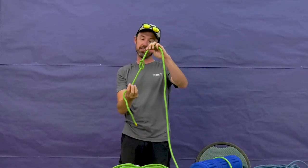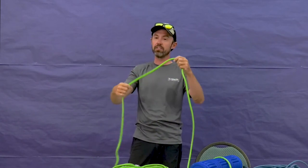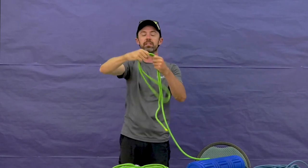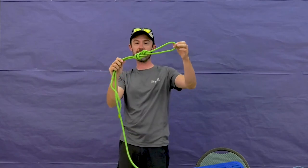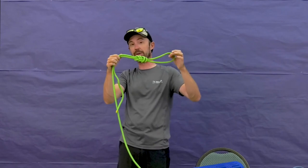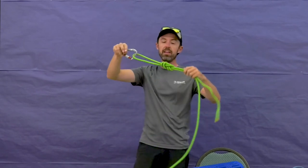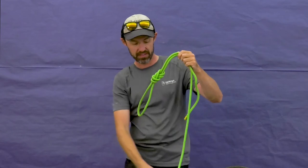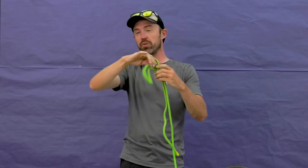In and of itself, the figure eight isn't the most useful knot, but it's definitely easier to untie than the overhand. It's really useful tied on a bight — taking the rope and folding it in half, then doing the same motion as the single strand: go around once, twice, and back through. Now we have a figure eight on a bight, sometimes called a figure eight loop. This is really useful for attaching to things, especially where you're going to put a lot of weight or tension on your rope, because it's easier to untie due to the extra bulk in the knot.